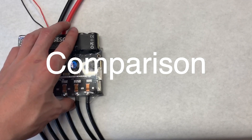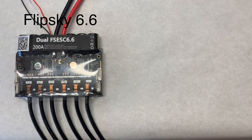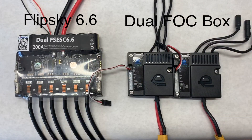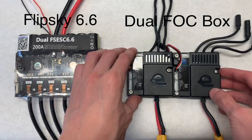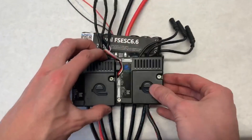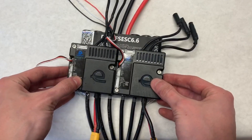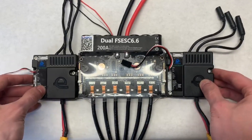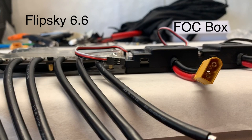We're going to do a size comparison between the dual Flipsky 6.6 and two of Enertion's FOC boxes. Immediately it's visible that the Flipsky 6.6 is quite a bit larger than the dual FOC boxes. When placed next to each other they are not as long, and on top you can see it's just a little bit bigger on the Flipsky 6.6.